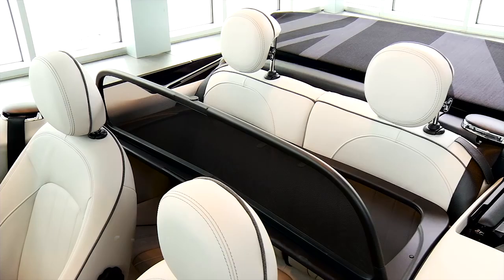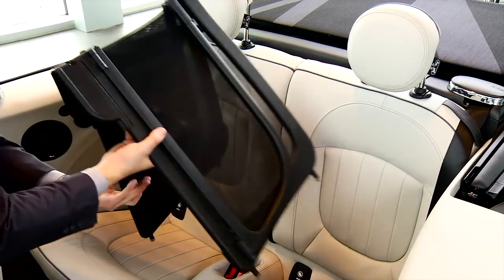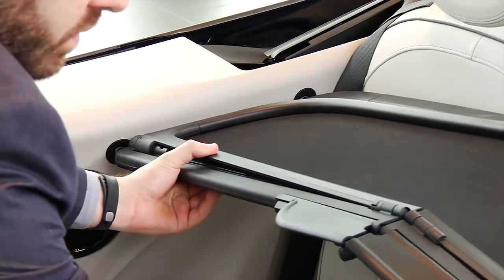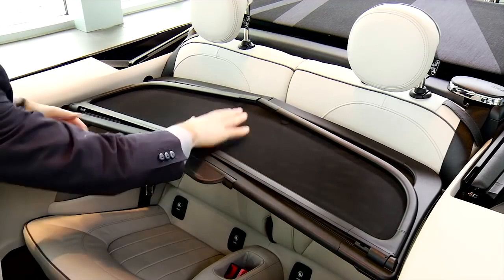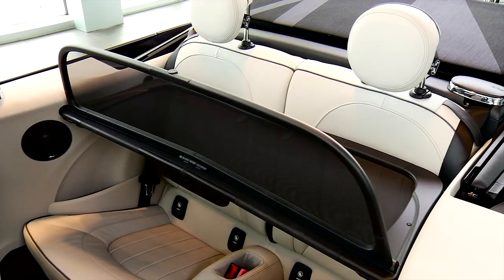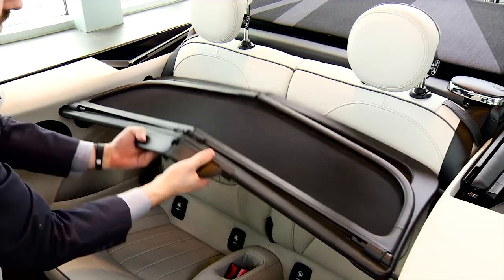Your Mini Convertible comes equipped with a wind deflector for open motoring without completely ruining your hair. To use it, unfold the wind deflector slightly, and while keeping it slightly bent, insert each end into the small holes located in the rear compartment of your vehicle. Then press the center down to snap it into place. Pull this piece up and you're good to go. To remove it, push this piece back down, lift this handle, and push up from underneath.